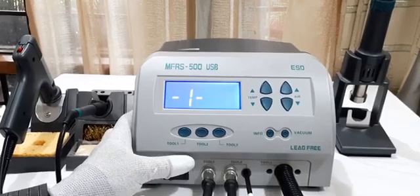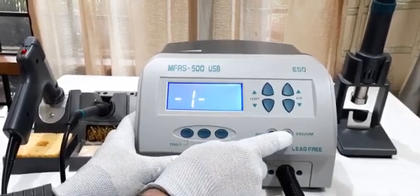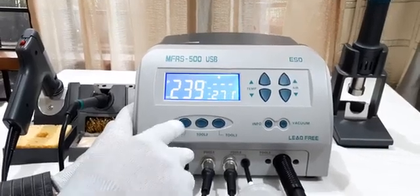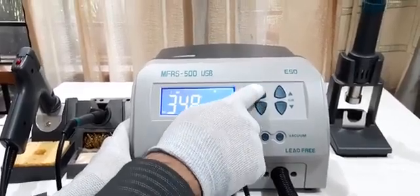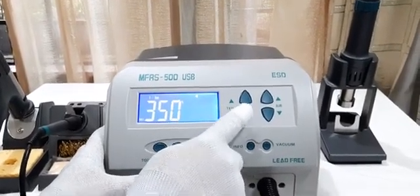Now, the password has been changed to the default state — triple 0. Press the vacuum key to exit the menu mode. Now, we will see whether we can change the temperature or not. We are now able to increase or decrease the temperature of individual channels.